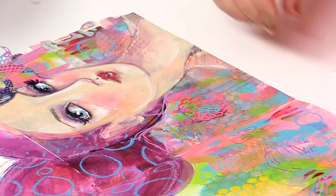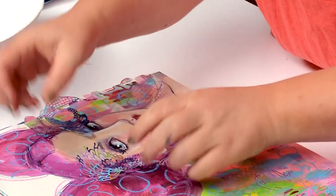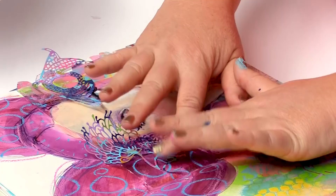I like doing that — that is fun, it's gratifying. Just pat that down. I don't need to use glue or anything else, because sticker. Who doesn't love stickers?